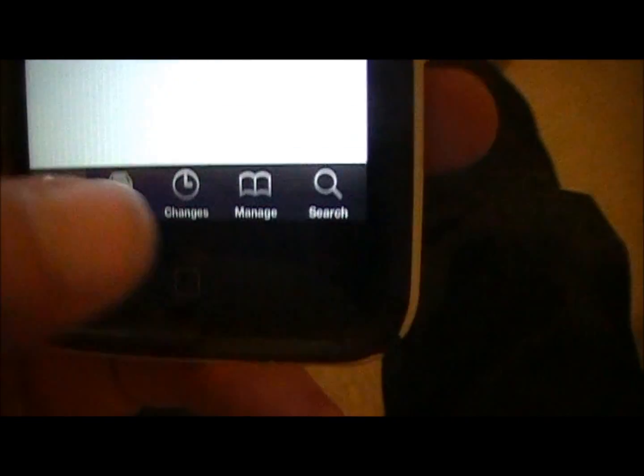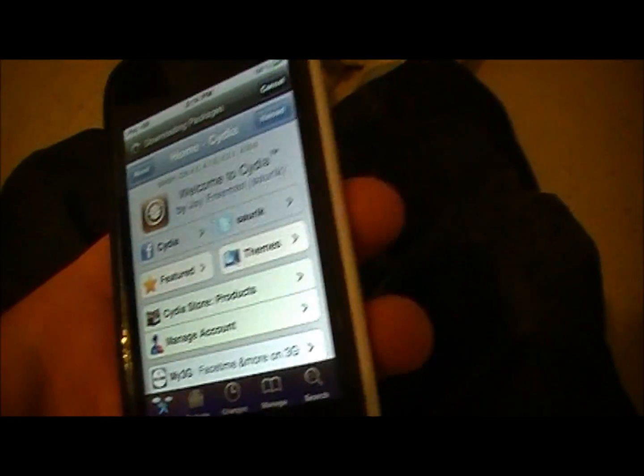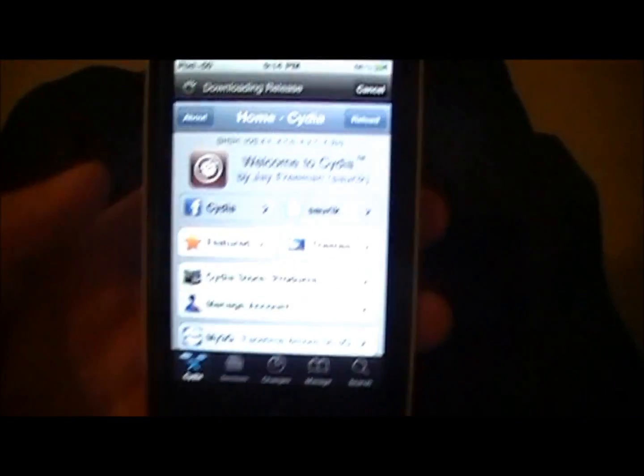Whenever you jailbreak and you download all your tweaks and all that kind of stuff that you want, and then you restore your iPod or you update it to the newest firmware, and then you re-jailbreak, all that stuff is gone. So then you have to go back and re-download everything.